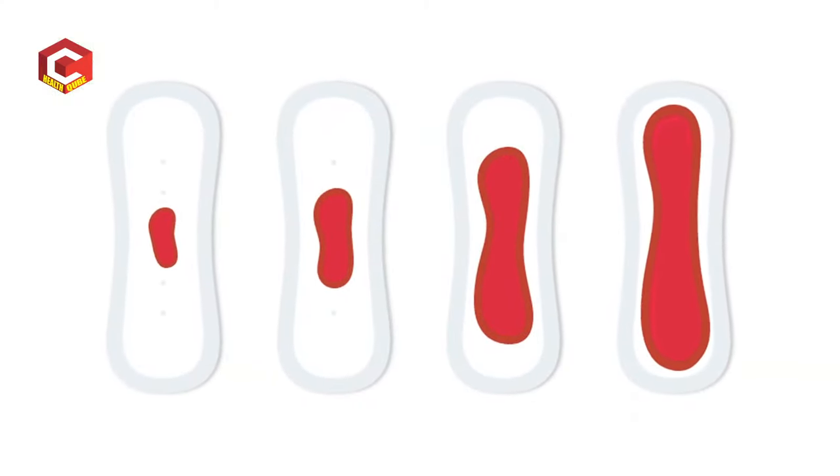If you have any painful periods or heavy menses, there are acupressure points that can help instantly. If you have heavy menses with pain, you may also notice clotting and a lot of weakness. You can use these points to address heavy menses.